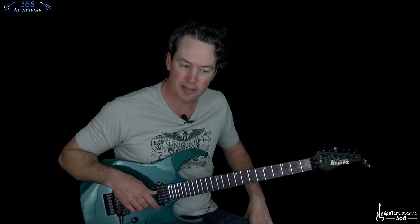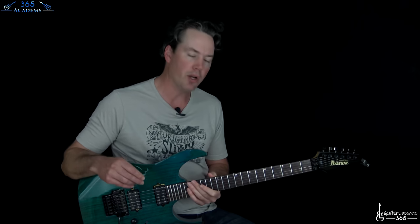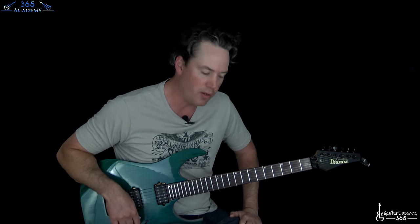Hey guys, it is Carl Brown from GuitarLessons365.com. I have one that's requested a lot of the Metallica that I have left to cover, because I've done a bunch. Hit the Lights, the opening track off of Kill Em All. So we're going to go through that one — all through it, all the riffs, all the lead breaks, the solos. Lots of fun.